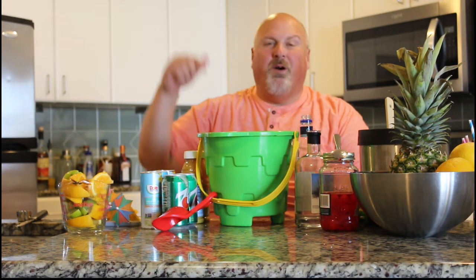Hey everybody, welcome to the Drinkin' J. Today we're going to make a whole bucket full of drink. Hang around, it's going to be real good.